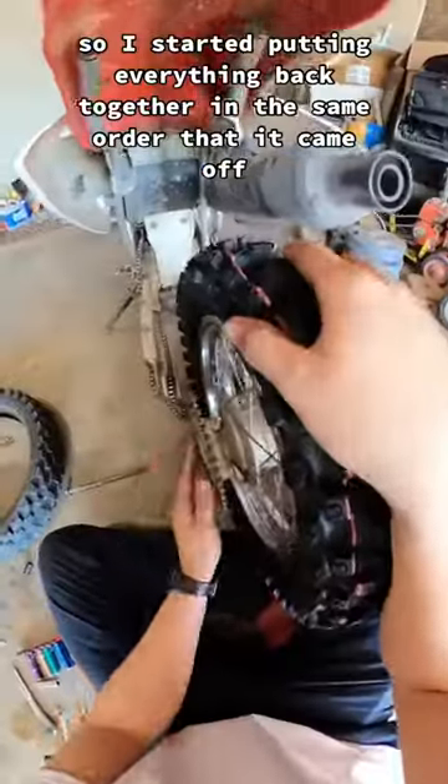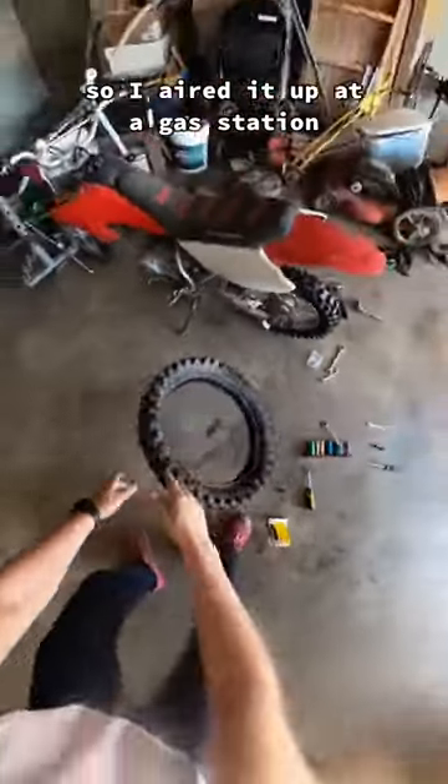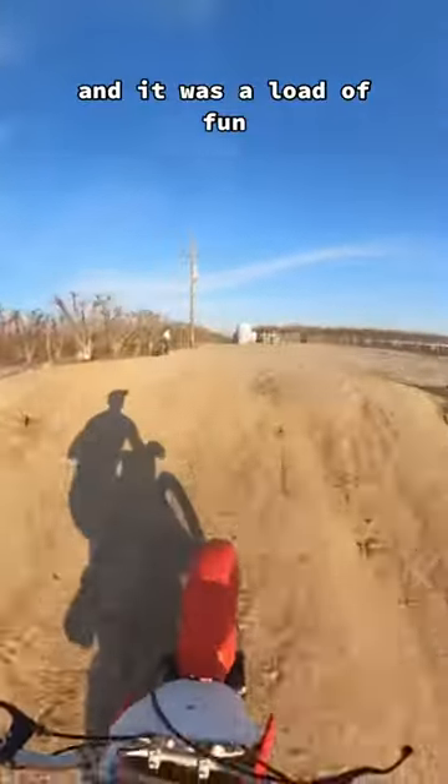But it went on cleanly so I started putting everything back together in the same order that it came off. And I don't have an air compressor here so I aired it up at a gas station. After that I spent the rest of the day riding around and it was a load of fun.